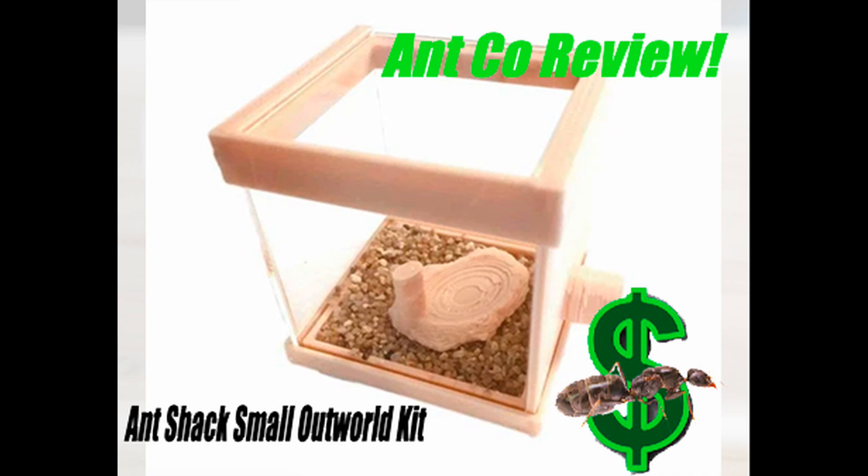Apart from not containing sand as advertised, this Outworld is as good as it gets. So overall, with that minor drawback, I would rate it a 4 out of 5, as it just doesn't look quite as good without the sand. Otherwise it is a great item that is definitely worth purchasing.